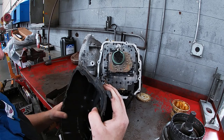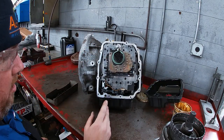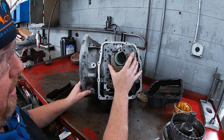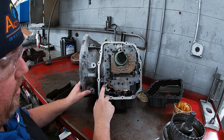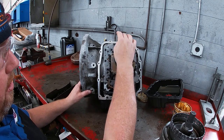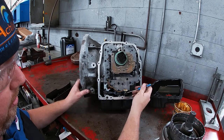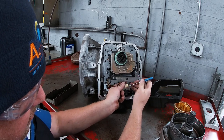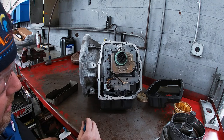Now we've got the side cover off for the valve body. There are a couple of electrical connections to be wary of. This is our solenoid pack for all the shift solenoids for our transmission. We also have a pressure sensor and a range sensor. Our torque converter solenoid and range sensor stay wired to the unit because it comes out as a unit, but we do have to take out the range sensor. Be very careful not to break the range sensor locking clip while you pop it up. You can just use the clip right there to hold it into place.